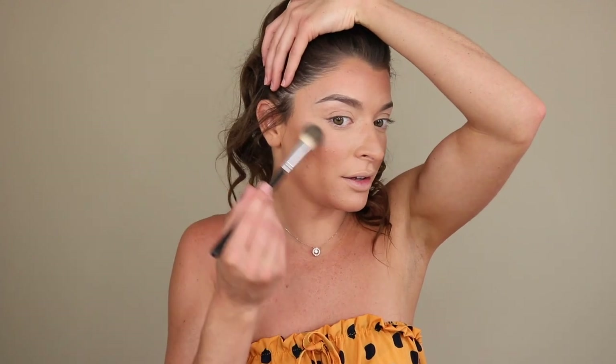Now we're going into highlighter. I've been really loving the Becca highlighters again — they're so blinding and pretty on the skin. I've been especially obsessed with the shade Opal, and I also have Champagne Pop, so I'm going to mix the two today using my Anastasia A23 Highlighting Brush. I tap off the excess and highlight away using a light hand and circular motions to make it look more natural. I apply a little on my chin, nose, and under my brows, then blend out with a fluffy brush if needed.